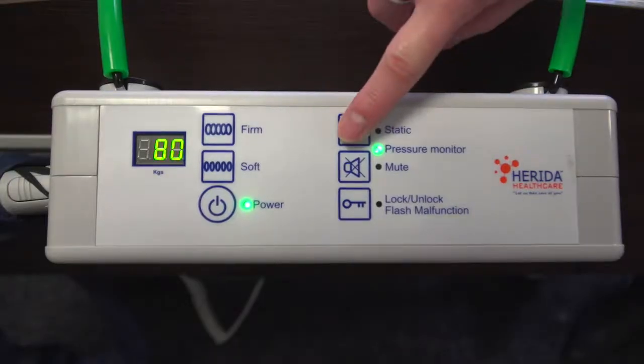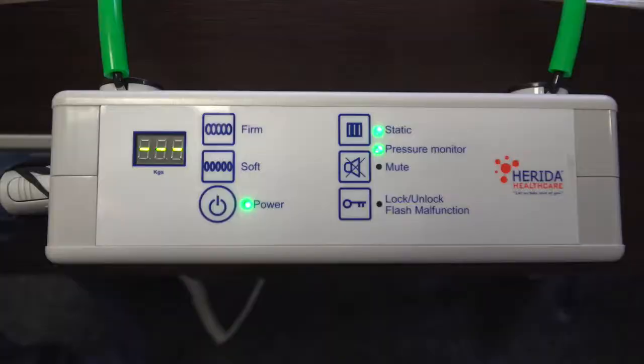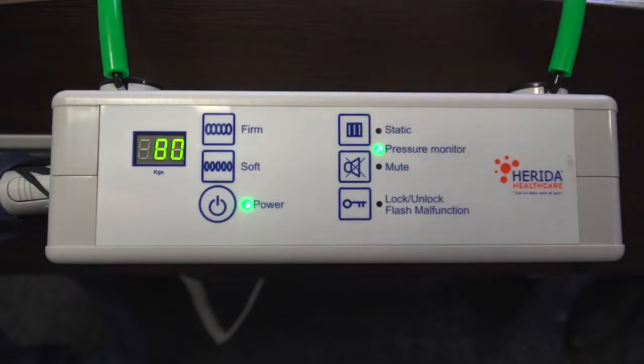Pressing the static button on the pump's control panel will stop the alternation cycle and both sets of cells will remain fully inflated. When the static button is activated, you will see the top LED light and the pressure monitor light illuminated. Static mode allows clinical procedures, site transfers, or any other procedure to occur. Simply press the static mode button again once the panel is unlocked to switch off static mode. As a safety function, the system will revert back to the alternating cycle after 25 minutes.